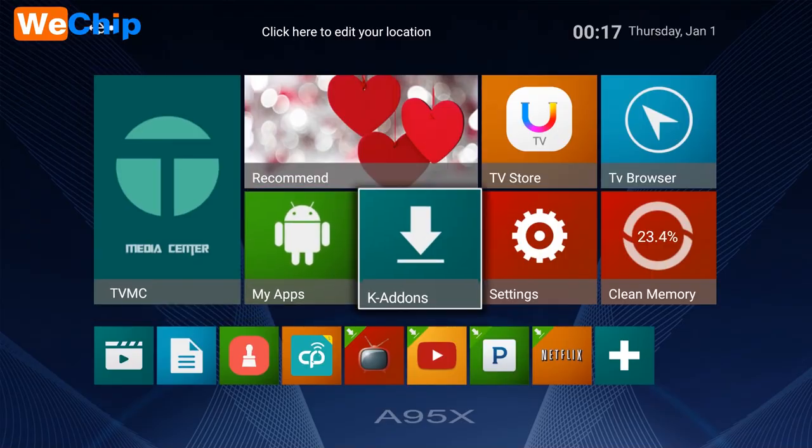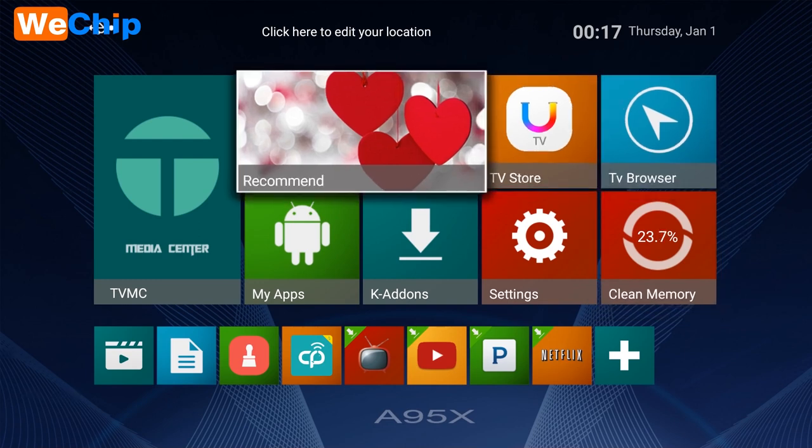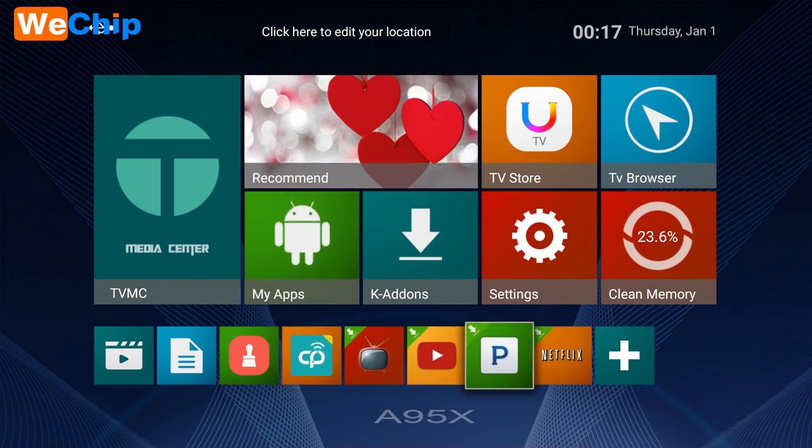Let's take a look at the contents of the box. On the home screen you'll find TVMC, apps, K add-ons, settings, clean memory, TV browser, TV store, and recommended. There are also a lot of apps at the bottom, and you can add any app you like to the desktop.